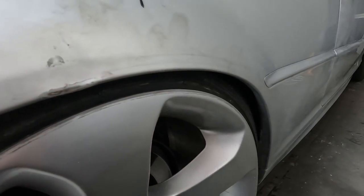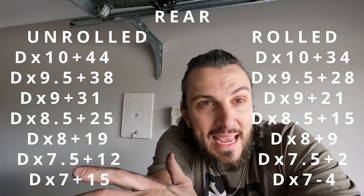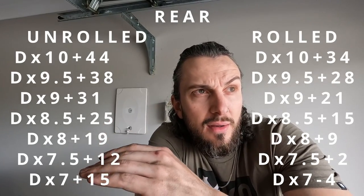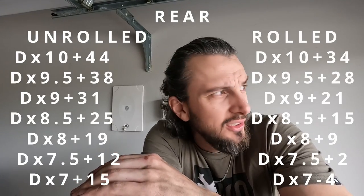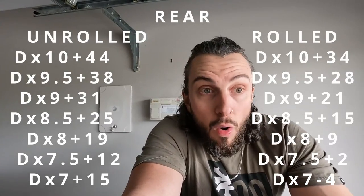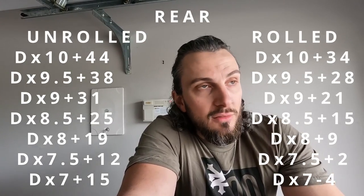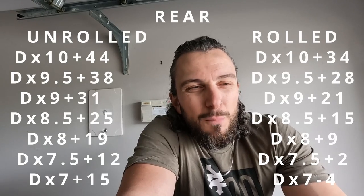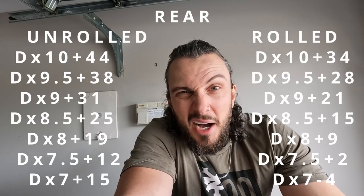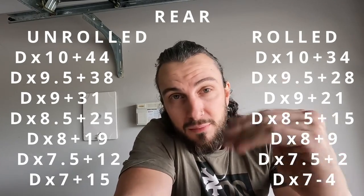So what I'm going to do while I'm talking — I'm going to put on screen a bunch of different specs. I'm going to go something like an eight all the way up: eight, 8.5, nine, 9.5, 10 — and what you can run unrolled and then rolled. Then you can pick what you want. I would probably run like a max nine and a half in the rear just to give you some clearance, and then like an eight and a half in the front, or a nine and eight — something like that. You can pick whatever you want with your diameters and all that sort of thing. So that's showing you on the rears.